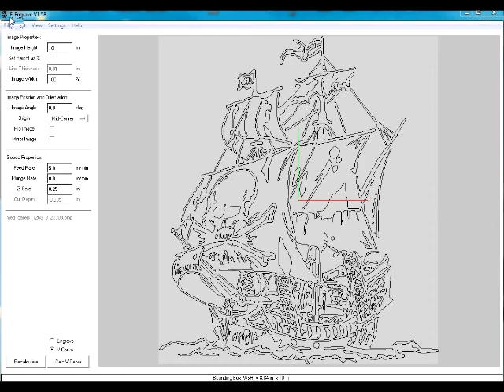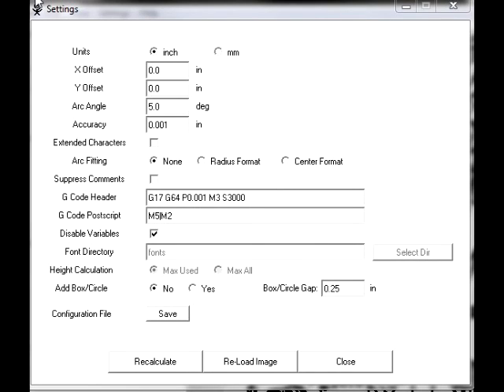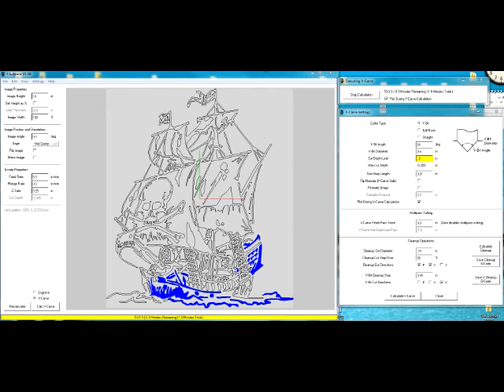Up at the top we select Settings and the V-Carve bit. Here we set a 60-degree bit and set the limit depth to 0.2 of an inch. In the standard settings menu — which is very important — there's a setting called arc angle; if you're using X-Carves you want to select none, otherwise your code will not run. Also, this software was originally written to generate variables for a particular mill, so you must turn that off. Under 'select variables' make sure that is checked.